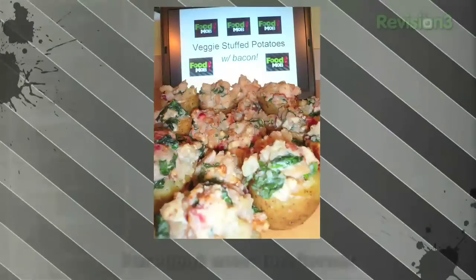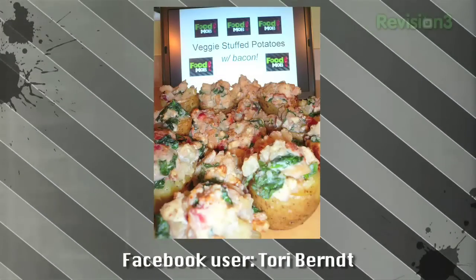First one up there is a really nice one of the stuffed potatoes, with people putting the logo in the background. Feedback on the stuffed potatoes was pretty good. A lot of people were glad they could add bacon in since it was a vegetarian meal, but a lot of people were annoyed that there was bacon in there.